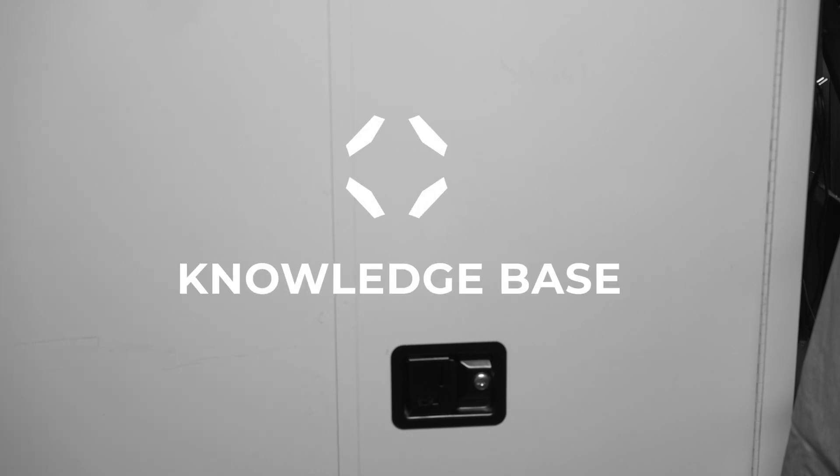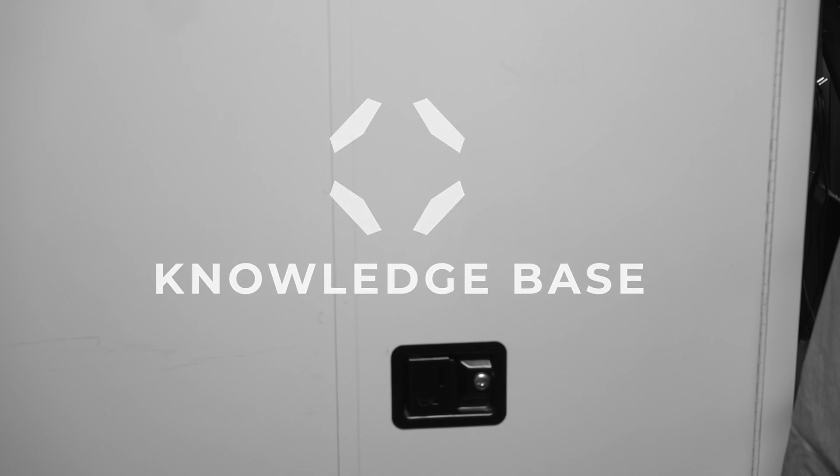IB388 batteries should be charge cycled at least once every three months to maintain optimal health. For additional details about the IB388 batteries, please refer to the IFT Knowledge Base. You'll find the link in the video description below.